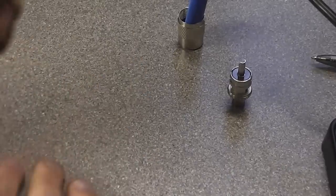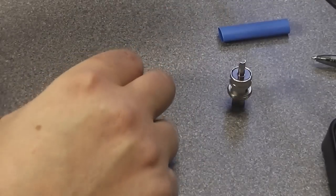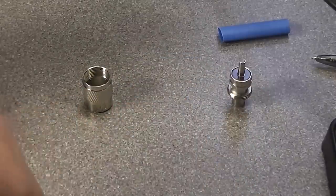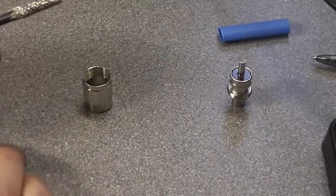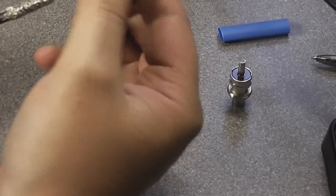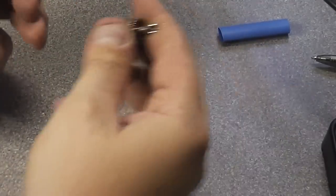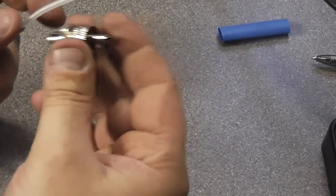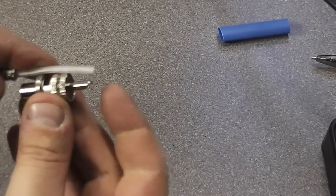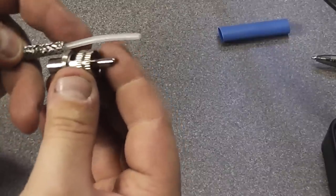There we go — the braid is back and it just fits down like that. I will be going to compression-type fittings once these run out of stock. Don't forget to slide your back sleeve on first — it's just a thing I always do. Then measure up to see where the inner conductor needs to be shortened.